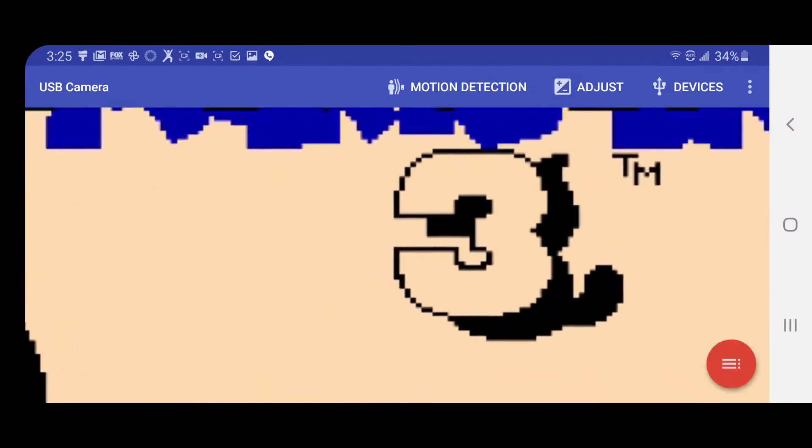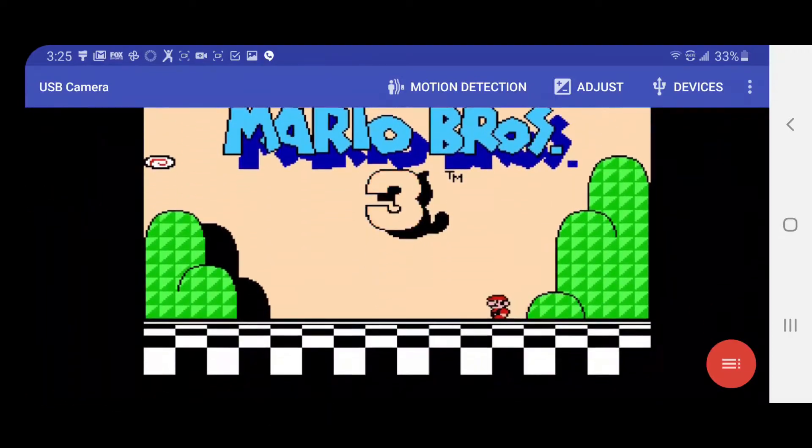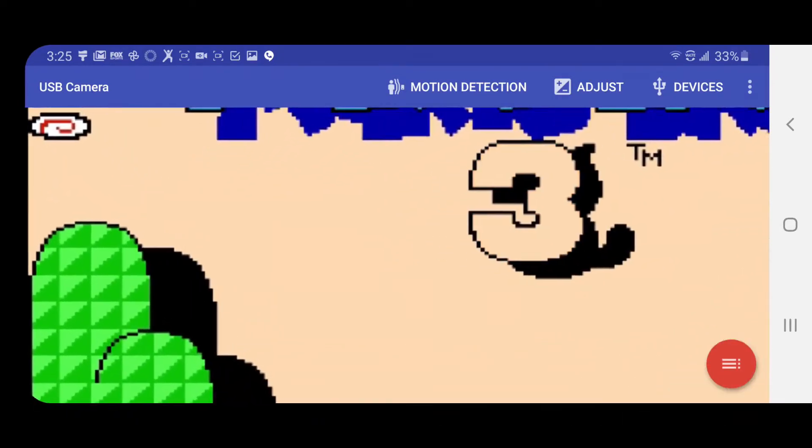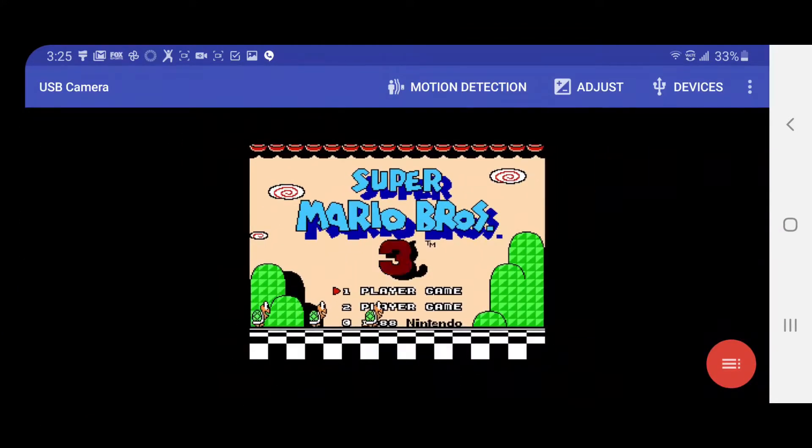Because the preview screen is on my phone, details may be too small to be discernible. To help with this, you can pinch to zoom to get a closer look. The app will still record the entire screen, not the area you pinch to zoom to.